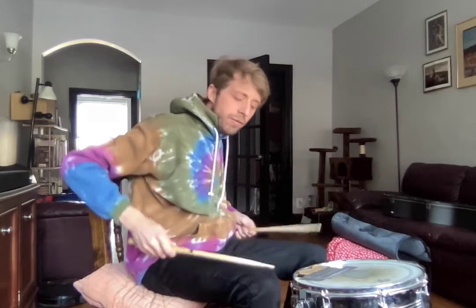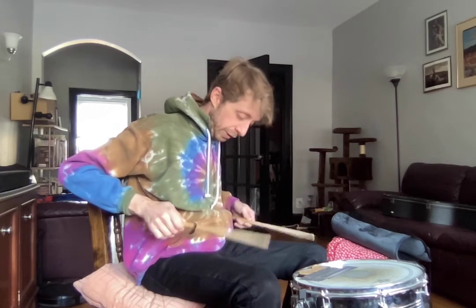Frankie, what's up? Here's your video for the week. So we kind of worked with our snare drum a little bit on our virtual lesson, our snowy day virtual lesson.